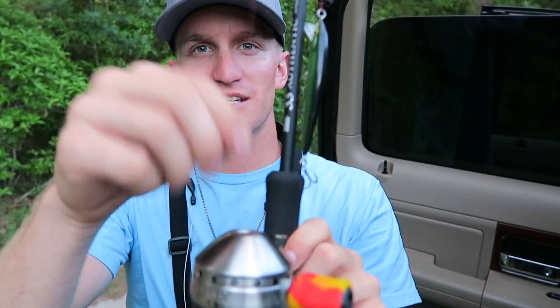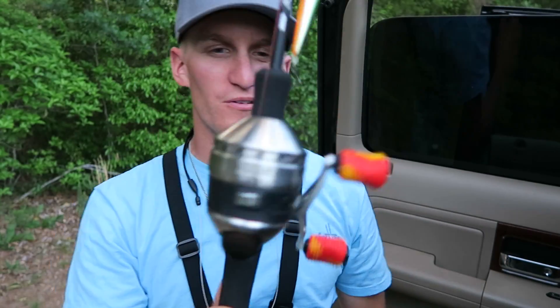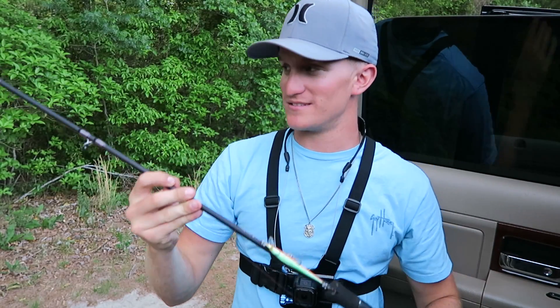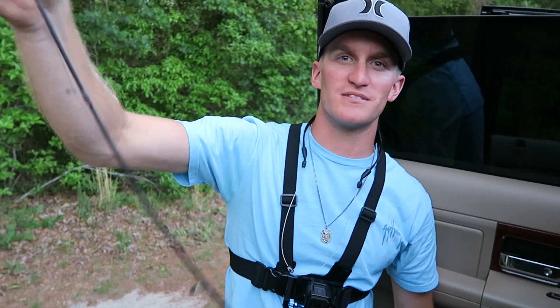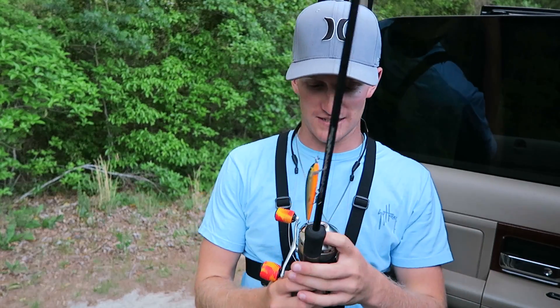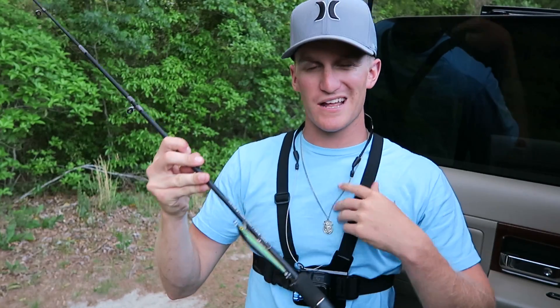So we're going to get after it with 10-pound Cajun line on a Zebco 33. Going to have a little bit of fun. Hopefully not lose a big fish because this thing is flimsy as hell, and if we hook into something it's going to be hard to set the hook. But if three-year-olds can do it, I think I can handle the challenge. So we'll see what happens.